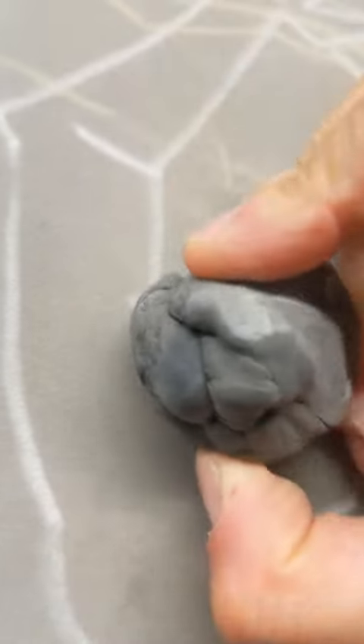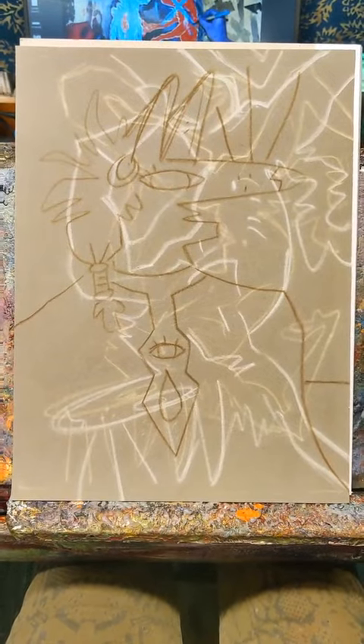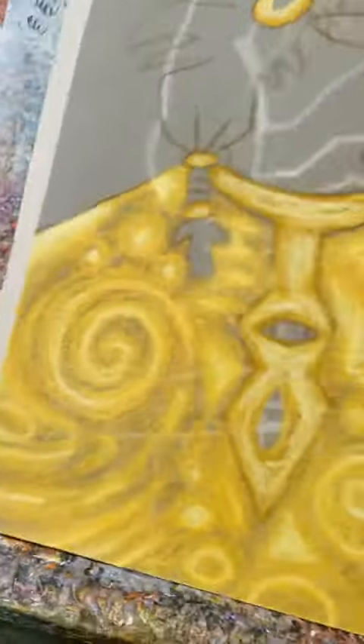As I get to know this fuzzy paper a little bit better, I come to realize that not only is it impossible to erase, but it is — it's just impossible to erase on it, so I just had to draw over it completely.